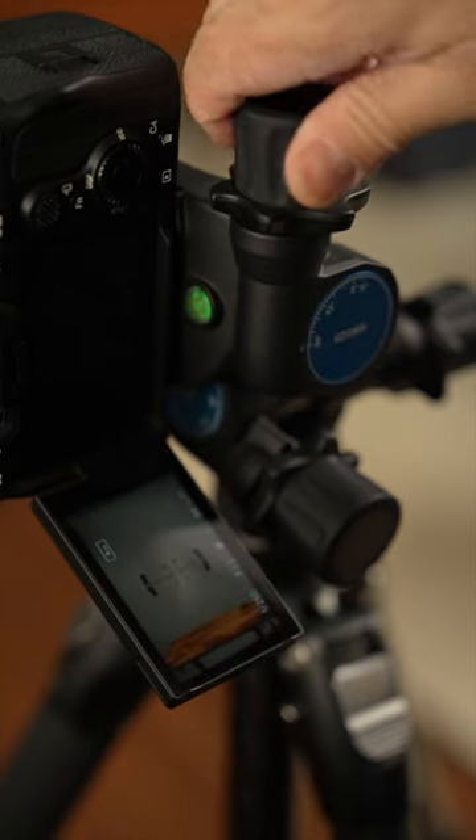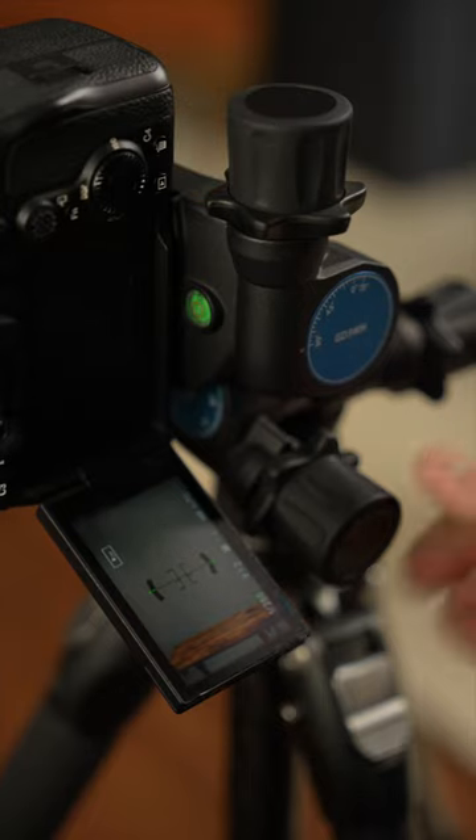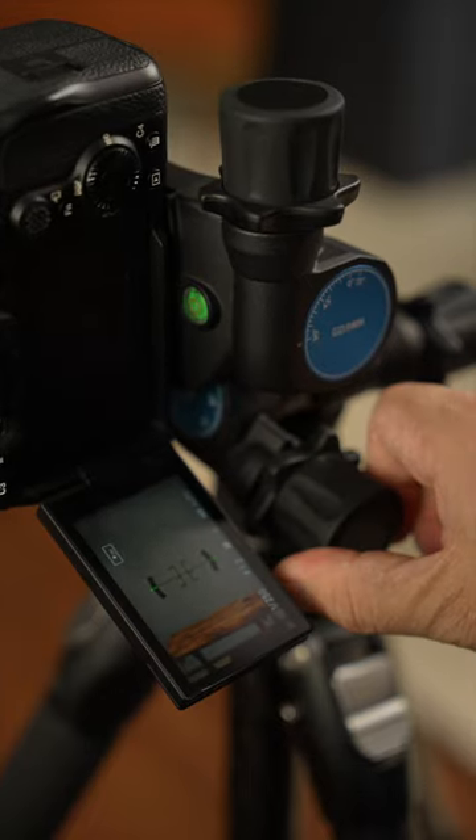But that's similar to a standard ball head. What sets this Benro gearhead apart is its individual rotating control knobs, which give precision movement for that exact camera position. And that is why this has become a permanent fixture in my studio.